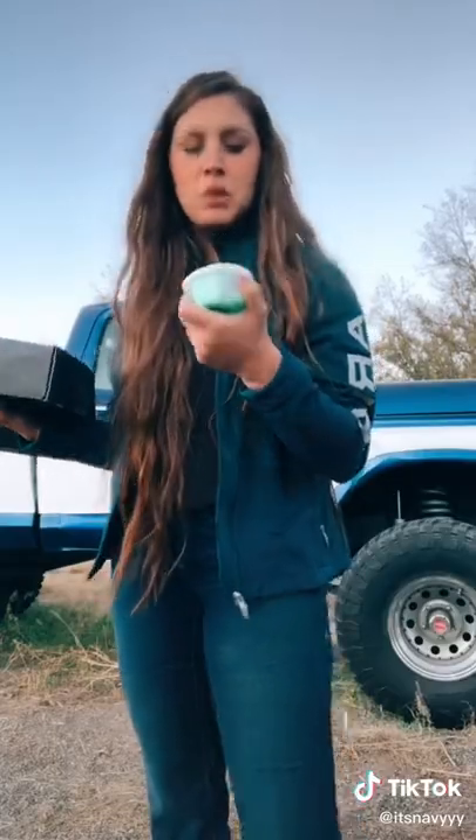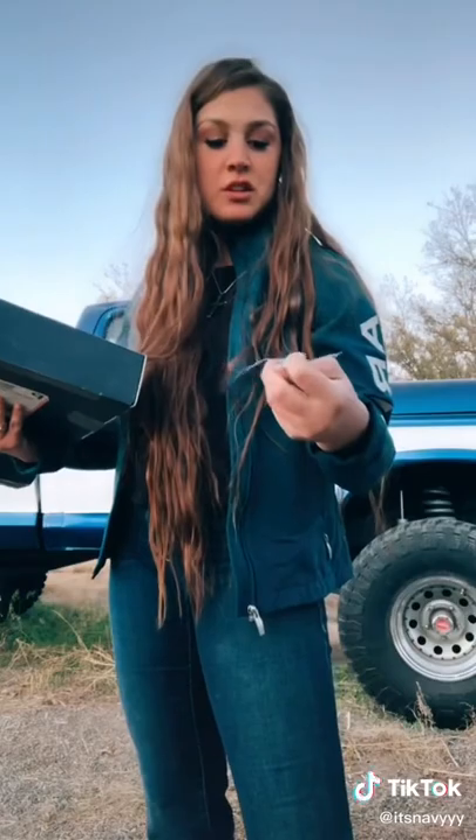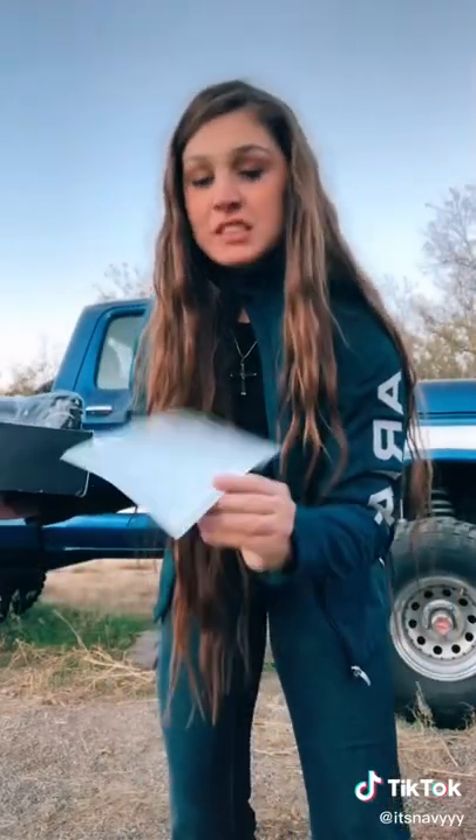Then we got some Black Ice air freshener, which is great because this is what I have in my truck. We got a Throttle Box sticker, which is pretty cool — I like that a lot.